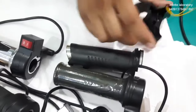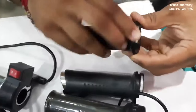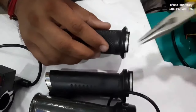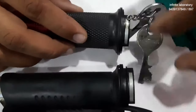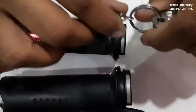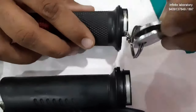All the throttles work on the same principle — any kind of throttle we are seeing here works on this same principle. In a different throttle you can also see this magnetic part, and it has a different magnetic field at both ends.